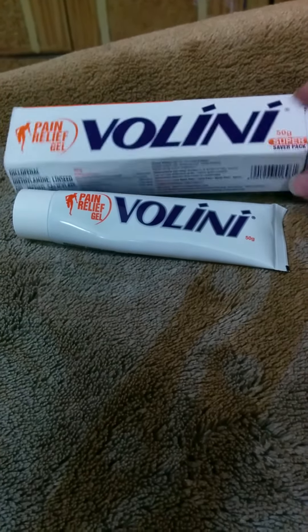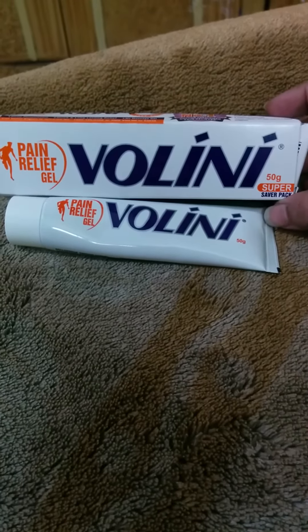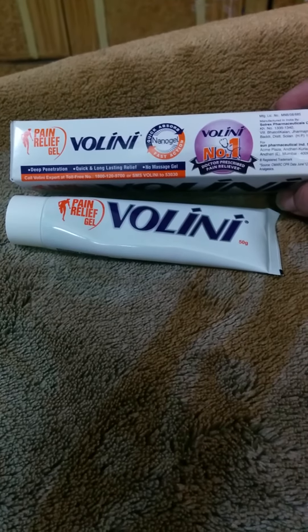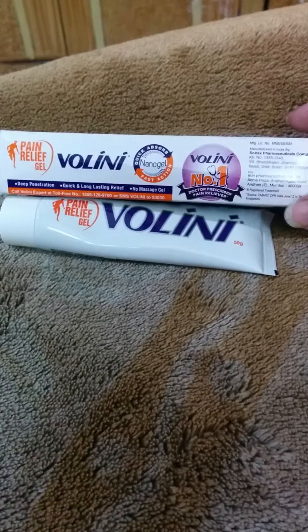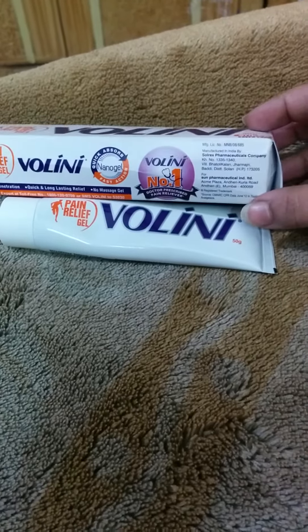The packaging is pretty okay. I like the font — the way it's written 'Wallini' — and it says 'deep penetration, quick lasting relief, no-massage gel.' It has a nanogel technology which works faster.